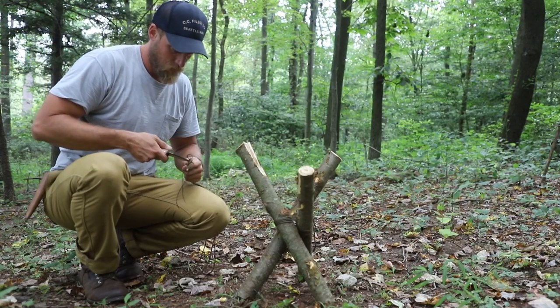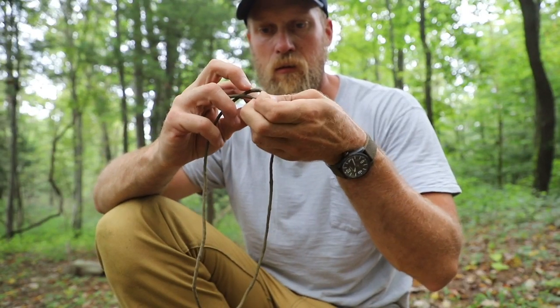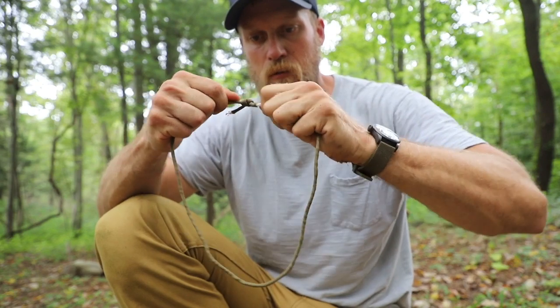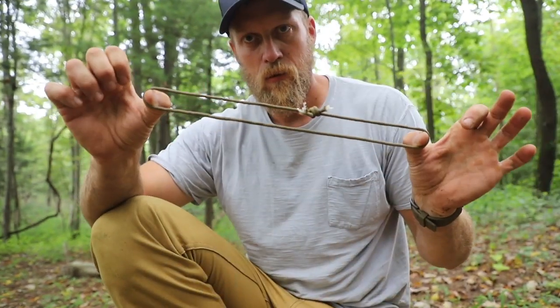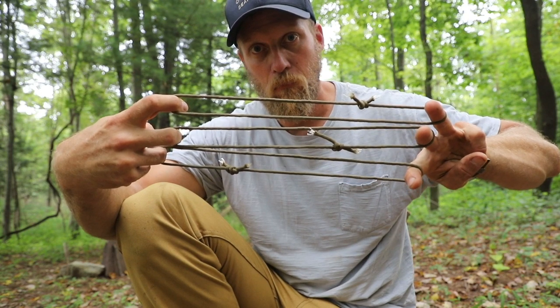Once that's done, you're going to cut a piece of paracord and tie it into a loop. However you want to do this is up to you. Just make sure that the three loops — one, two, three — are all approximately the same length. That's going to be very important.